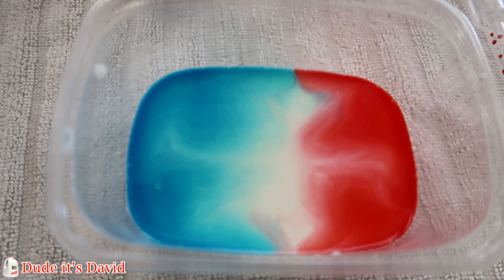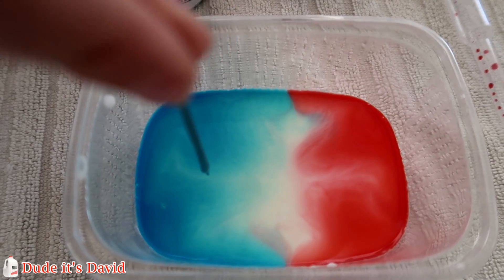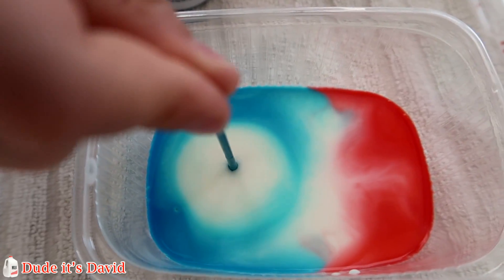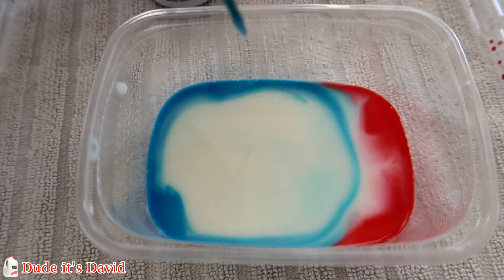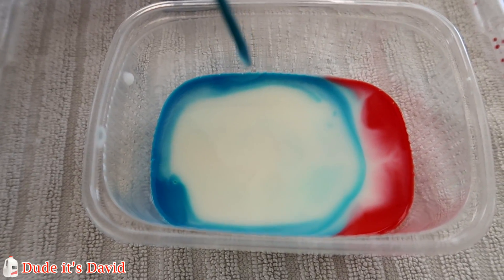Now we're going to add a drop of dish soap to the blue and the red. Whoa. That was awesome. It's spreading out and it's pushing away the red. The red looks like it's disappearing.